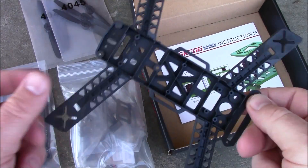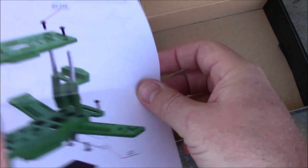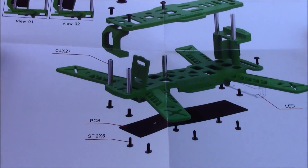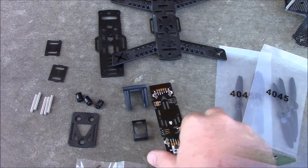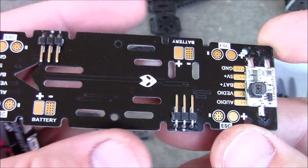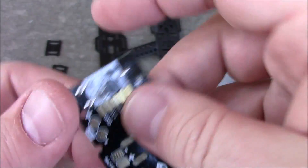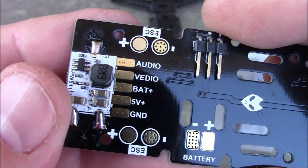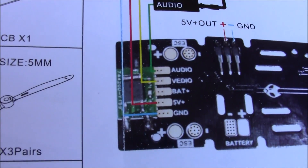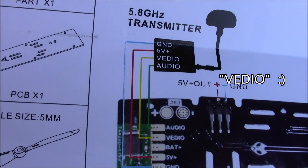It also comes with directions, which is good because sometimes these are a little more difficult. This one doesn't look too bad to put together. Before I get started on the build, it comes with a power distribution board, which makes wiring a lot easier. It has a voltage reducer soldered on that reduces it down to five volts, and on the other side of the directions it tells you how you're supposed to hook it up to your video transmitter if you want to run five volts.